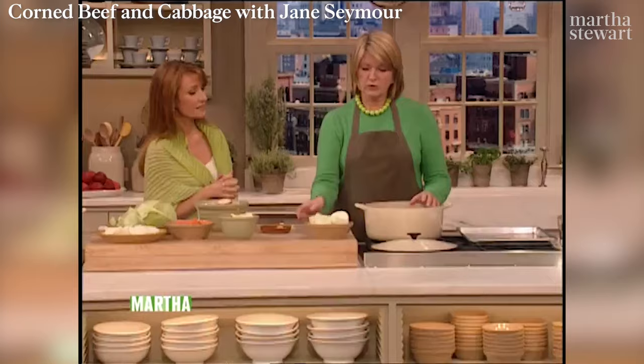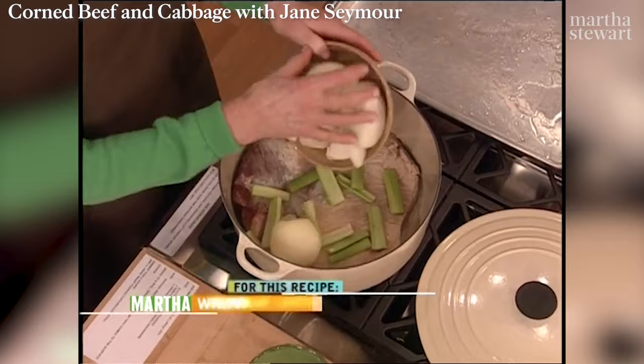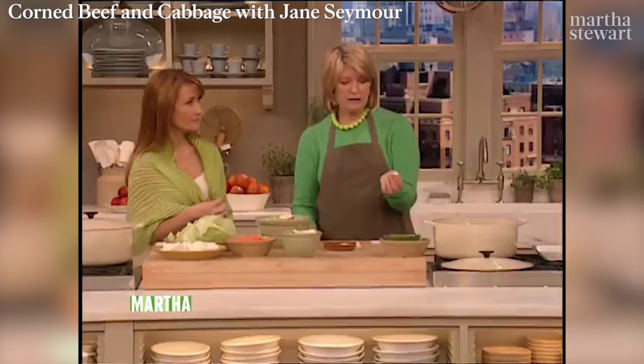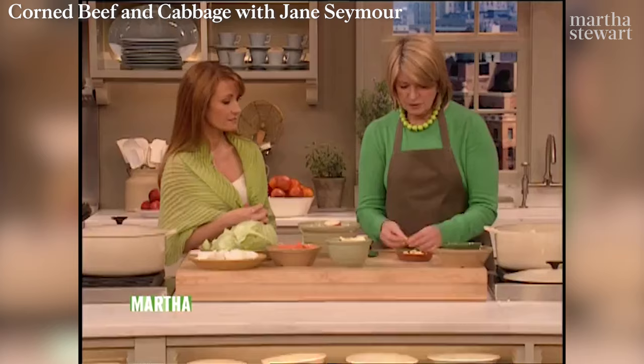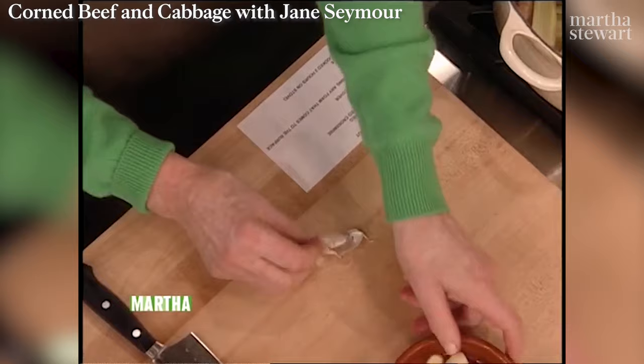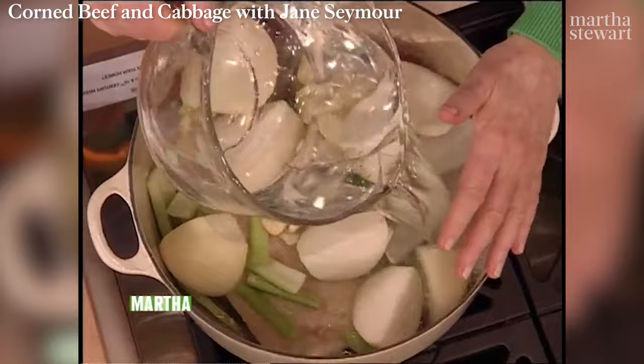Put your rinsed beef right into the bottom of the pot. You're going to cook it for about two hours with two celery ribs cut into small pieces, two big onions peeled and cut into quarters. All of this is in the final dish. We need ten cloves of garlic — smash them so they really give off all their flavor in the broth. Just take your knife and go like that, and the peel comes right off. Cover with water, bring it to a boil, reduce to a simmer, and cook for about two hours.